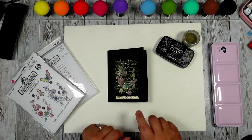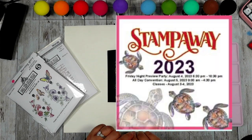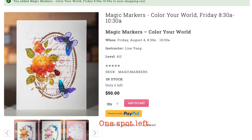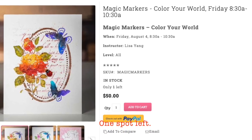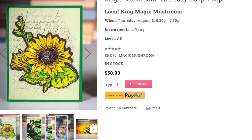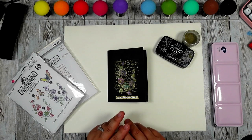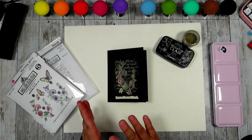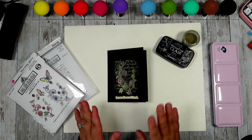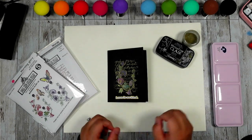We have one more show scheduled in 2024 - that will be Stamping Away in Cincinnati in August. I'm actually teaching two classes: one is our Magic Mushroom and one is our Magic Marker. The class is almost sold out - for the Magic Marker I only have about two spots left. If you are in the area, the class is basically free because you will get one set of Butterfly Kisses and a set of markers if you participate.